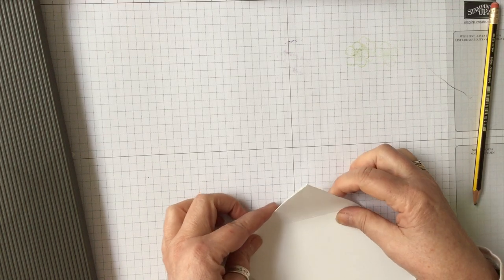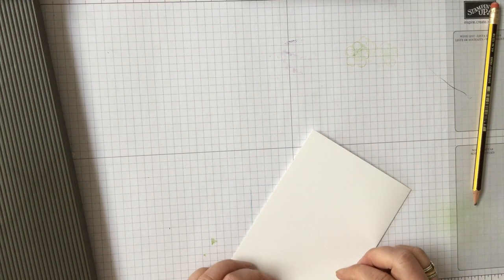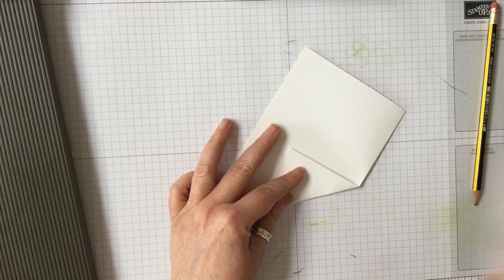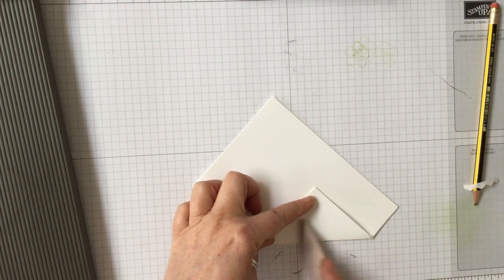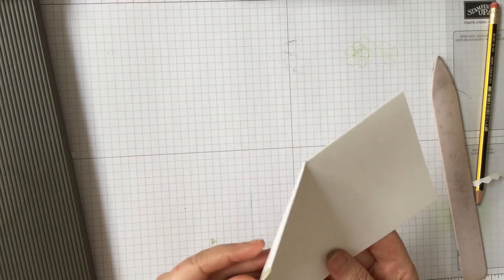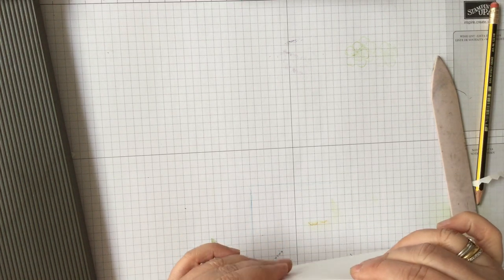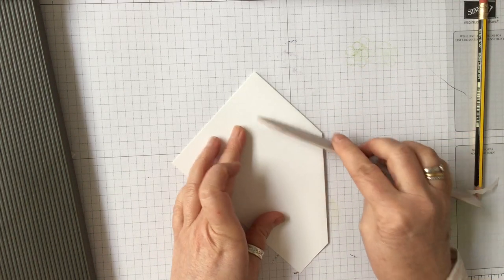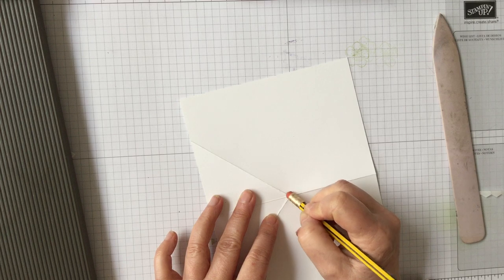Then all you need to do is fold up onto that score line like that, and then back on the other one. You can use your bone folder and just make sure that crease is nice — do it on the other side and make sure your crease is good. Then this piece will fold in, so you're going to take this along, fold it in on that crease line, give it again with the bone folder, and then you have your card. Before I do that I can take my rubber and just rub that little pencil mark off.